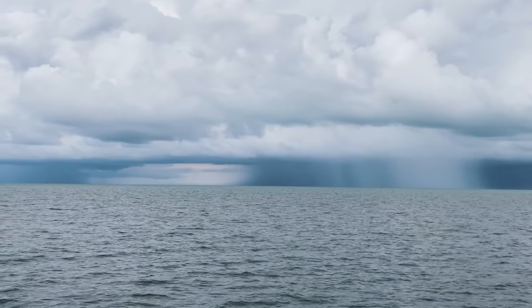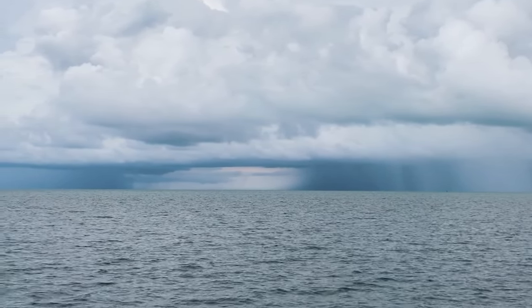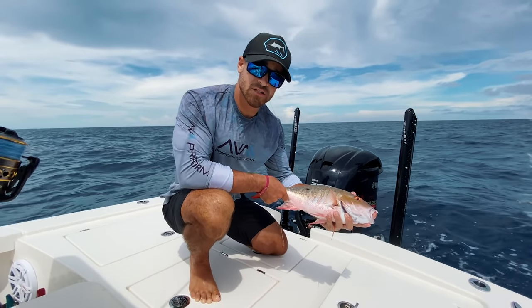Check out how beautiful that fish is — the gold, the red, the blue stripe up top, and that little black dot. Looks like we're challenged by some bad weather here, so I think we might push offshore a little bit just to try to get away from it. Let's head out there and see what we can get.